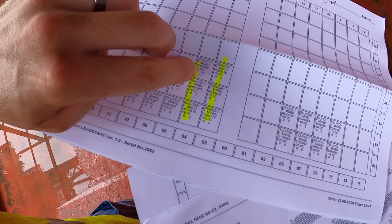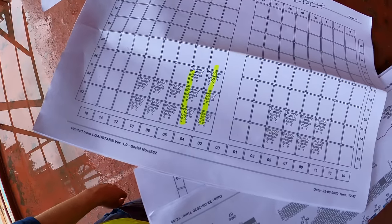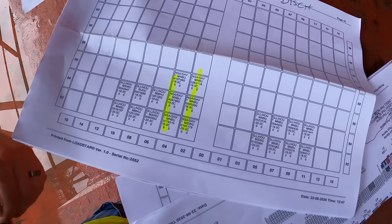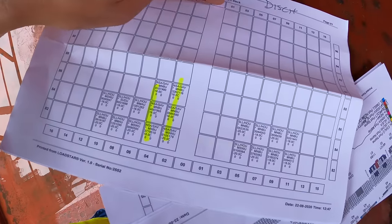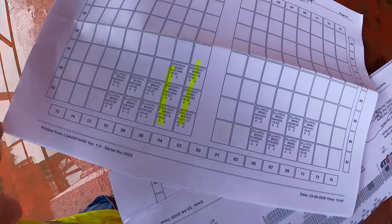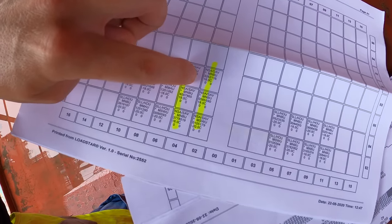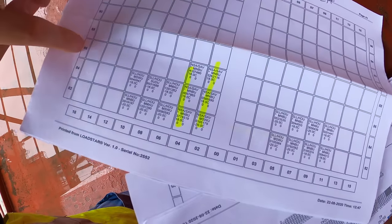This is the temperature of the box — 18 degrees Celsius. This is the box number. To give the position of a box on a ship, you refer to it by first the bay, then the row, and then the tier. For example, this box right here is bay 30, row 4, tier 86.